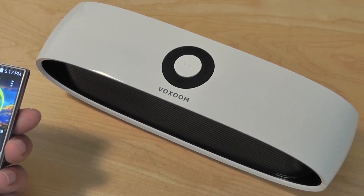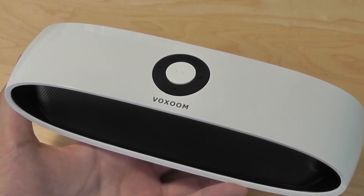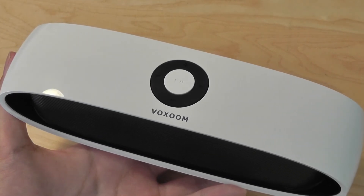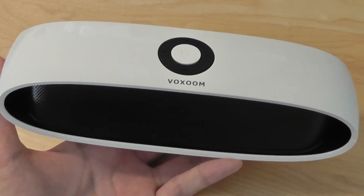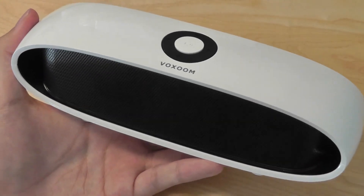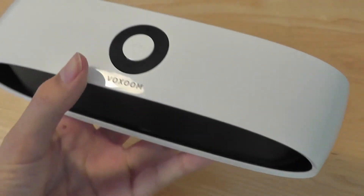Overall, the loudness and clarity is actually quite surprising for a speaker of this design. We think that the Voxoom Wireless Mini Speaker is a great option if you want something inexpensive, stylish in design, but also really good in terms of performance, loudness, and overall appeal. It has a great control set, a great look, and the sound quality is excellent. To check out more details, be sure to read our full review — this has been our video of the Voxoom Wireless Mini Speaker.